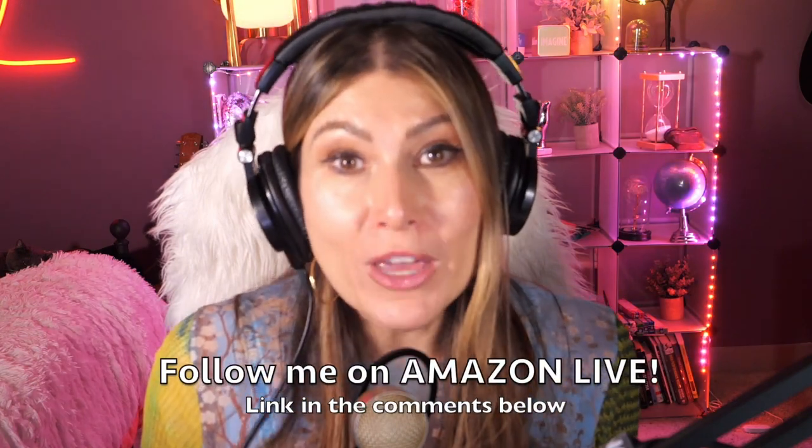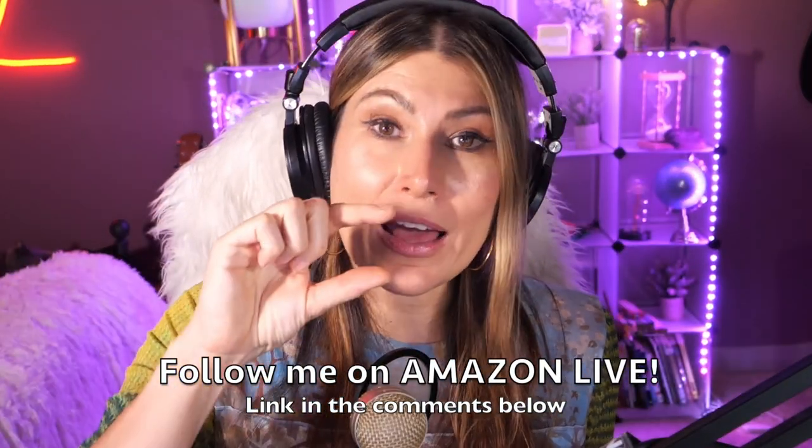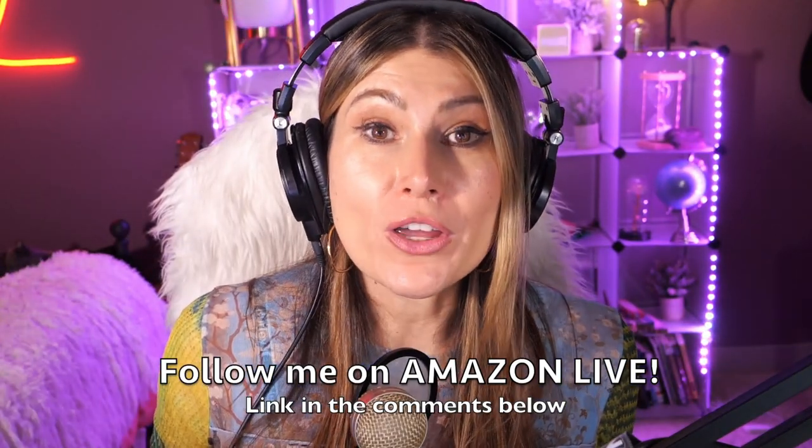Make sure you subscribe, turn on those notifications, and you'll be able to participate in my giveaways here on my YouTube channel and also on my Amazon Live channel on my daily streams. You can follow me on Amazon Live — you're going to find the link in the comment section below. Thank you so much and see you soon!